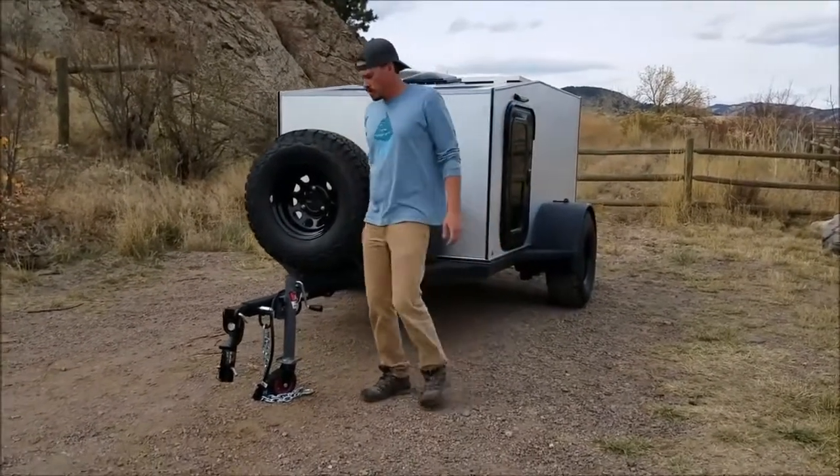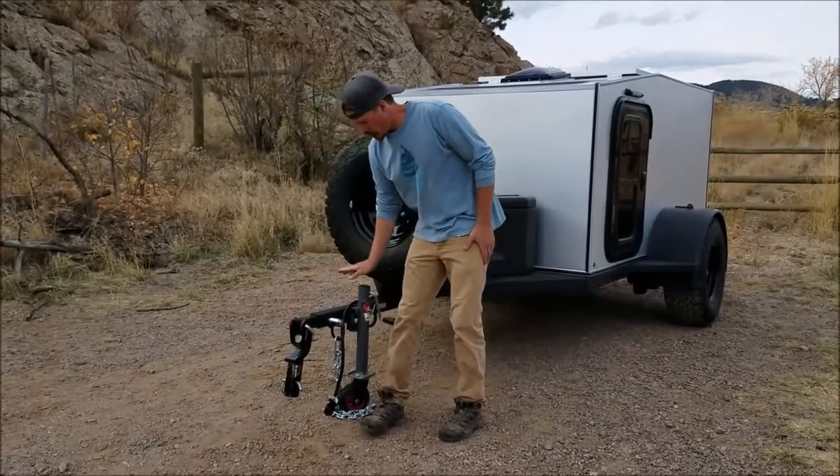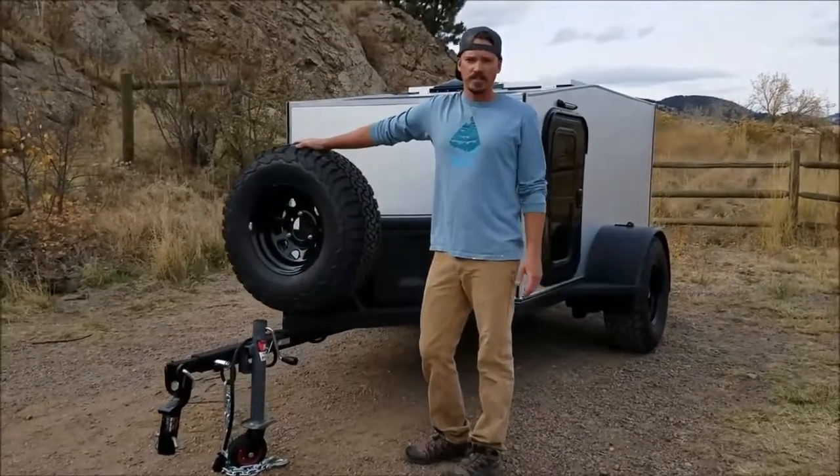We'll start up front here. All trailers come with multi-axis couplers. We have a front jack with a rubber wheel on it. Full-size spare tire.